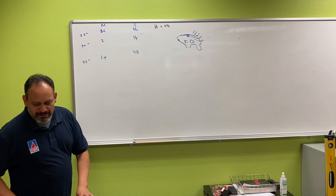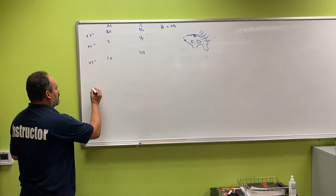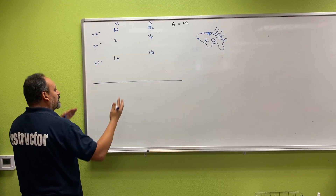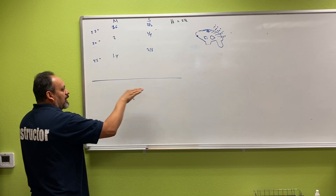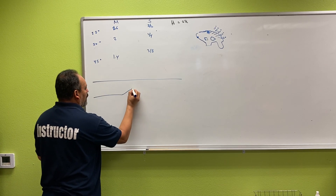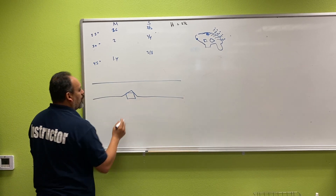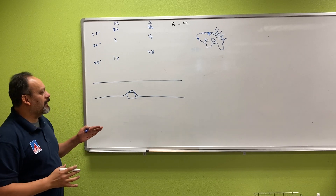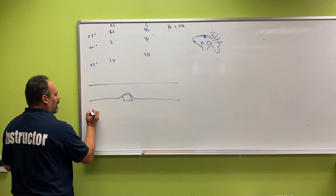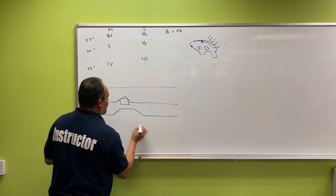Right now we're going to be learning about the four-point saddle. We did the three-point saddle, and now we're going to do the four-point saddle. Same concept — conduit comes straight, we have something that gets in our way. We talked about the three-point saddle, but if you have a square obstruction, it would look weird to go over like that. So you do not want to use a three-point saddle over a square obstruction. What we do is two offsets that face each other — we call it a four-point saddle.